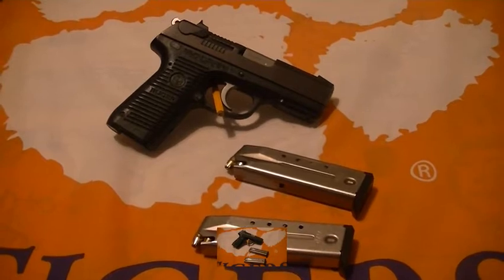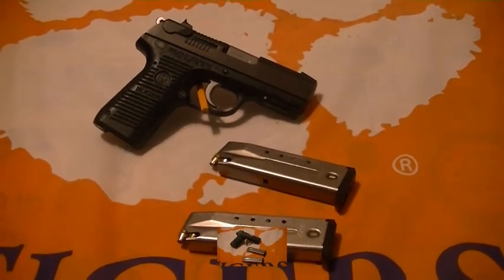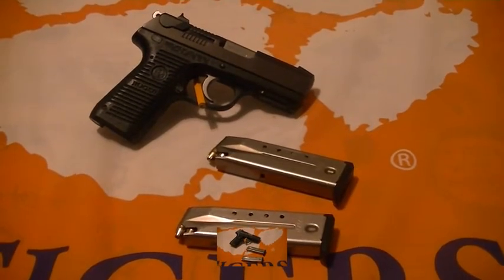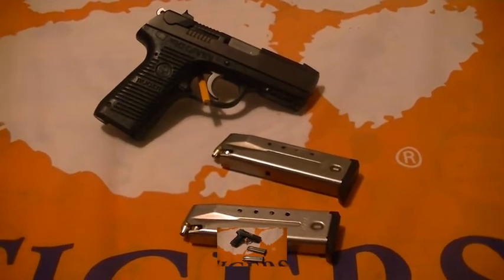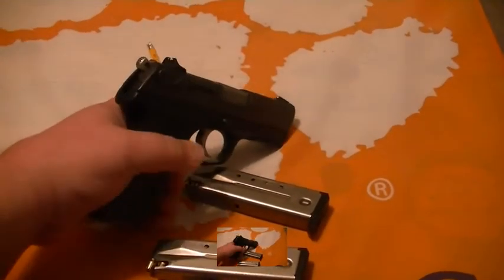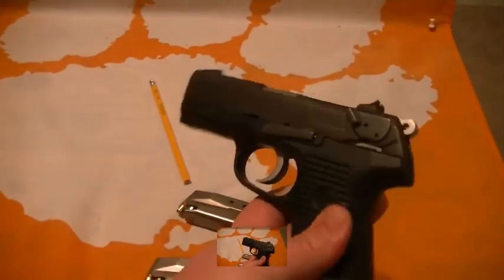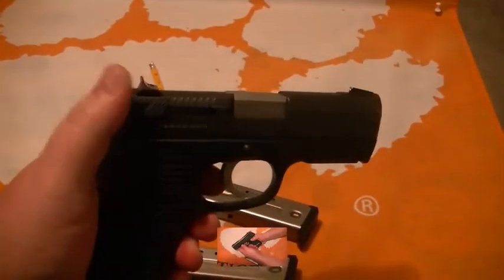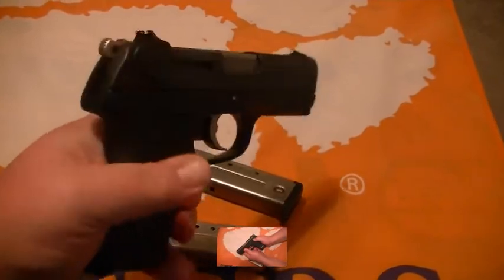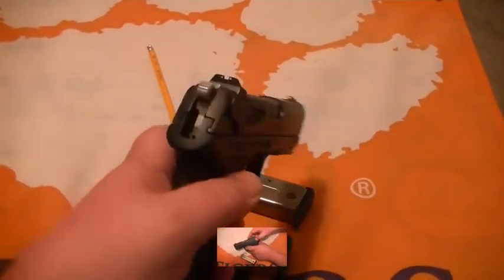Hey YouTube, this is Big Johnson 0076 doing a little rundown on my P95 Ruger. This is a Ruger P95 — I've got three magazines for it: one 15-round and two 10-rounds. I bought the 15-round at Grady's, a local gun store. It's got a decocker, so when you cock it, if you're left-handed you can decock it — that does not fire the weapon, it just decocks it. It's a good gun, very well balanced with a 15-round magazine in it.